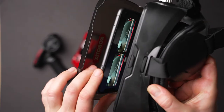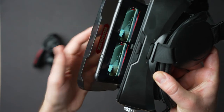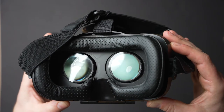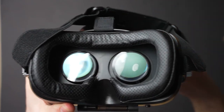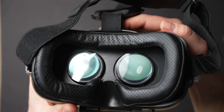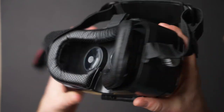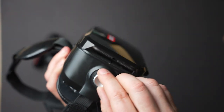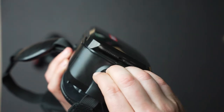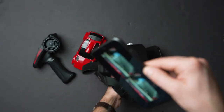The headset itself seems decent quality — obviously it's all plastic. Your phone just slips down in front. There is an IPD (interpupillary distance) adjustment so you can adjust the width of the lenses to fit different eyes and head sizes. You can also adjust the distance of the phone from the lenses. Between those two adjustments, both myself and my kids were easily able to dial in the image so it looked best and wasn't blurry. No complaints with the headset.